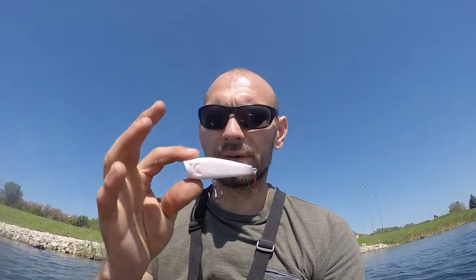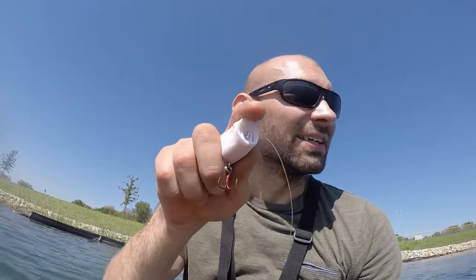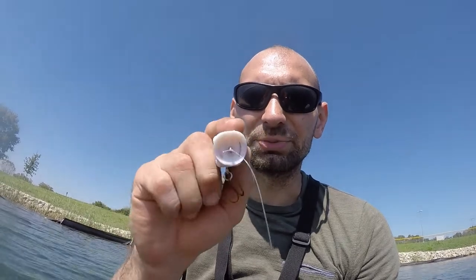Today we are trying out another 3D printed lure. It is a topwater — it is the Popperlicious, I believe the guy called it, the designer of this lure. Pretty unique. I didn't actually realize this until I painted it, but it has these little slots in the front that actually go to the side, like gills, but they're wide open, so it's gonna disperse the water and shoot it out as you're working it along the top.